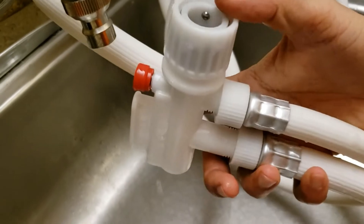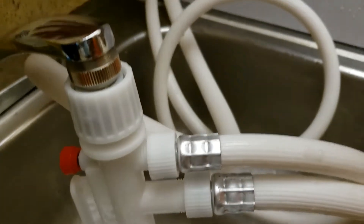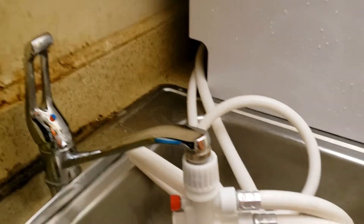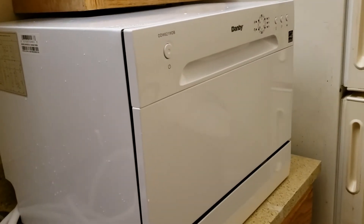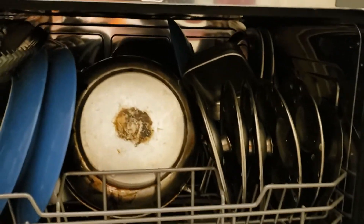To connect this dishwasher, we need to attach the quick faucet to the faucet adapter by simply pulling it down, then start the water at the tap. Once it starts, we can hear the water flowing through the pipe. This unit is already connected to power, and I have put the dishes and pots inside — it's ready for wash.